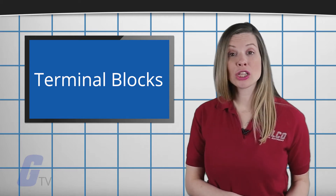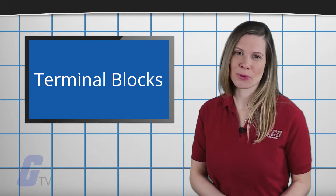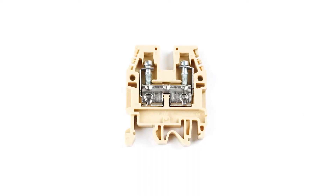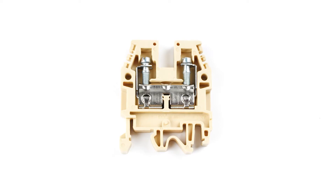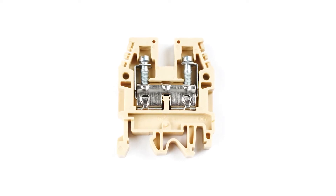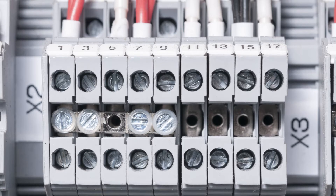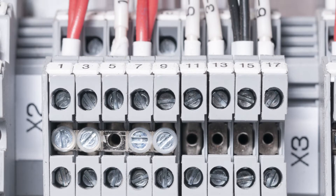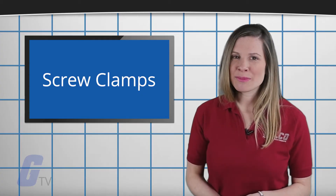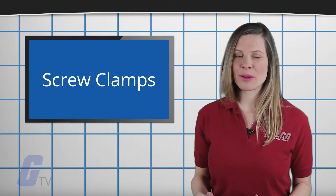It often contains two long aluminum or copper strips that are designed to connect different components. Screw clamps are the traditional method of connections to a terminal block and are perhaps the most popular in North America. These connections are made by inserting the wire into the connector and applying torque to the screw until the wire is secure in place. These screw clamps are rugged and able to withstand harsh environments but can be prone to vibration.